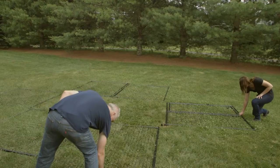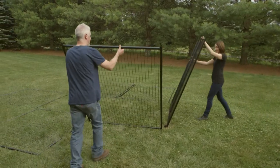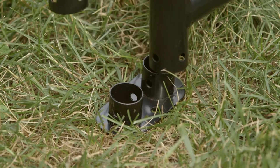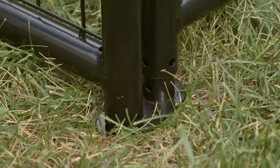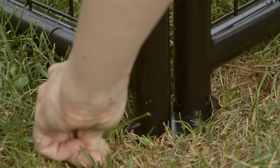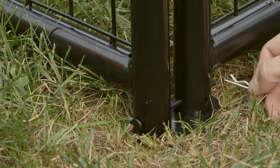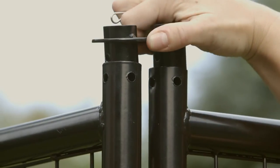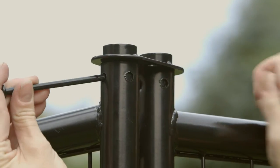Let's get started. Select a flat, shaded location for the kennel placement. Begin by joining two panels and placing them into the bottom quick connector to create a corner, then secure the bottom connector with a pin and hitch pin. Insert the top quick connector and secure it with a pin and hitch pin.